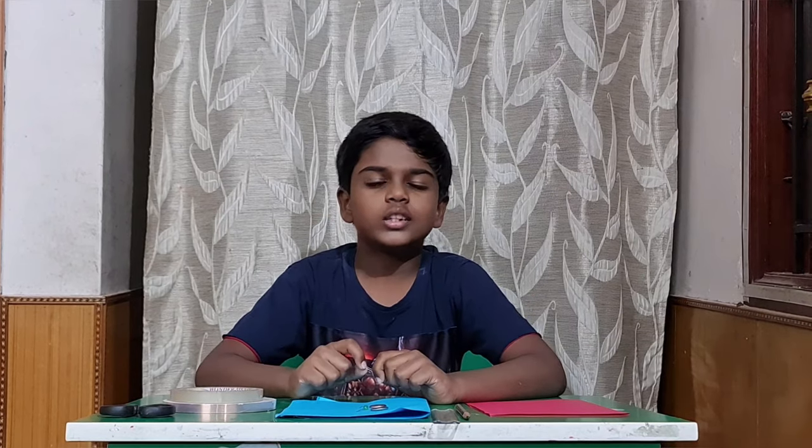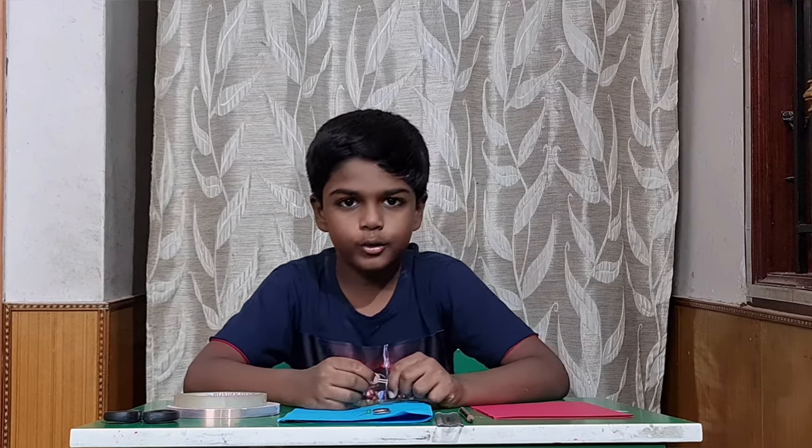Welcome back to Bravo Meeting Beyond. It's festival time and everybody will be excited to exchange gifts. Today we are going to see how to make a simple greeting card with a paper circuit. Let's get into the video.